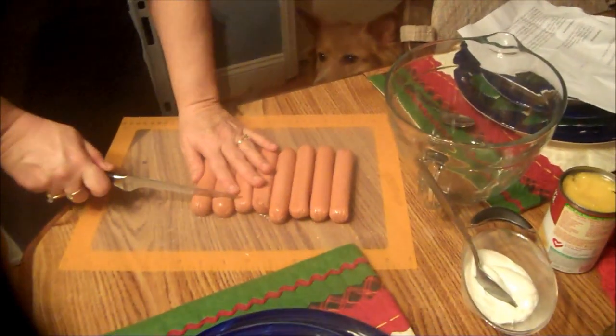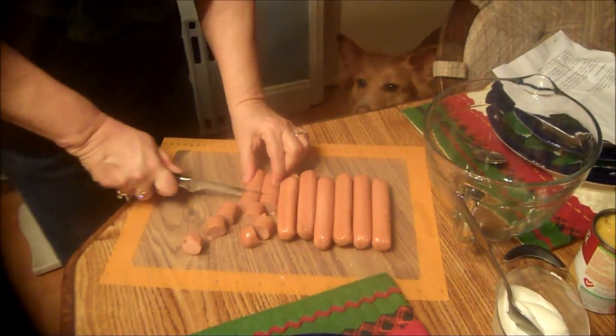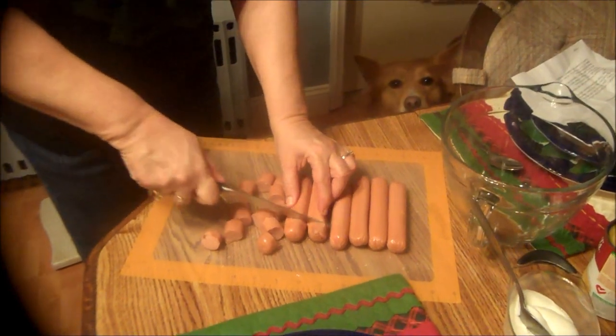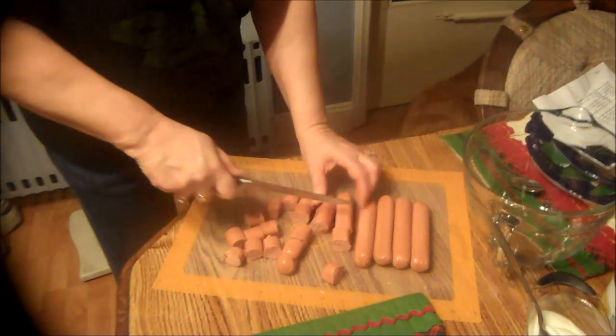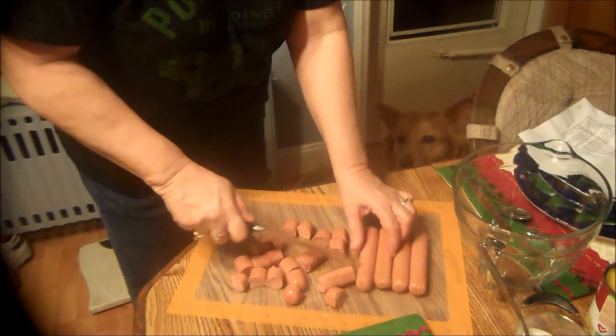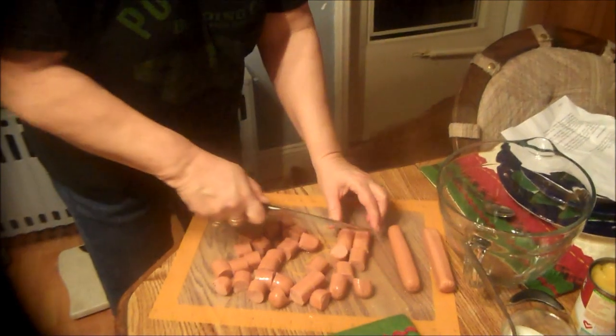We're going to take our hot dogs and just cut them up a little bit. You want to use fat-free hot dogs. I know it doesn't sound good, but they really are. My family doesn't even know — well, now they will — but they didn't even know they were eating fat-free hot dogs. They enjoy them on chili dogs and different things like that.